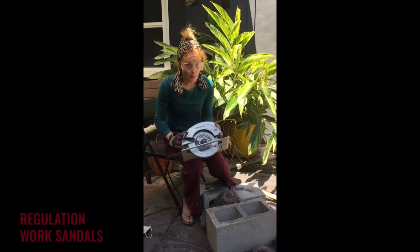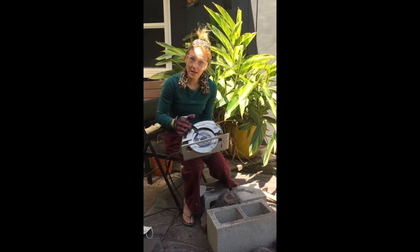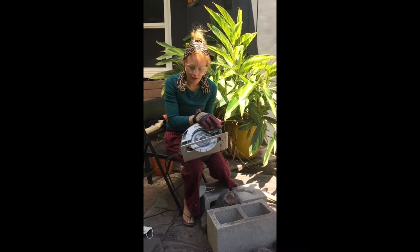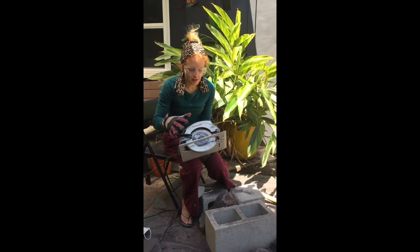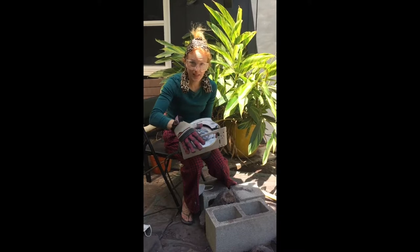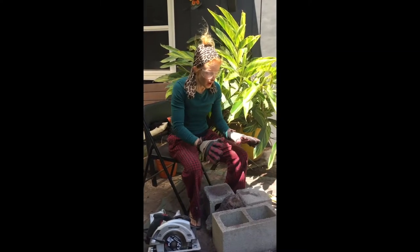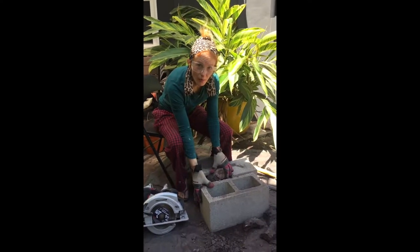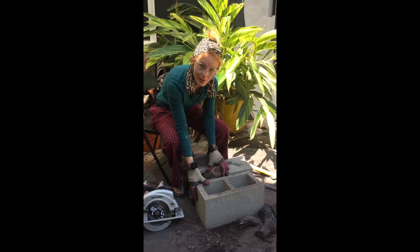We're going to be doing drop cuts. I referred to my owner's operation manual for that. We're going to pull back the safety guard to be able to do the drop cut, so I'm being very careful. I've also adjusted the blade so that it's at maximum depth. I'm using cinder blocks to hold my rocks tightly in place so that nothing wiggles while I'm doing my cuts.